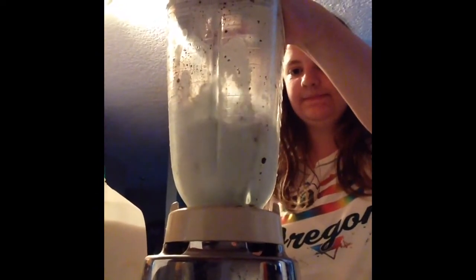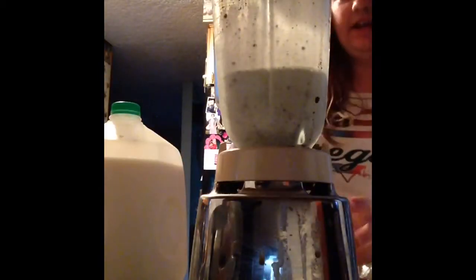After you put the Oreos in, go ahead and blend it. After a little bit of blending, grab a big spoon — which I didn't mention earlier — and just mix everything together, smash it in a little bit, and mix some stuff around. That makes it easier to blend, so just mix it every once in a while, then start blending again.